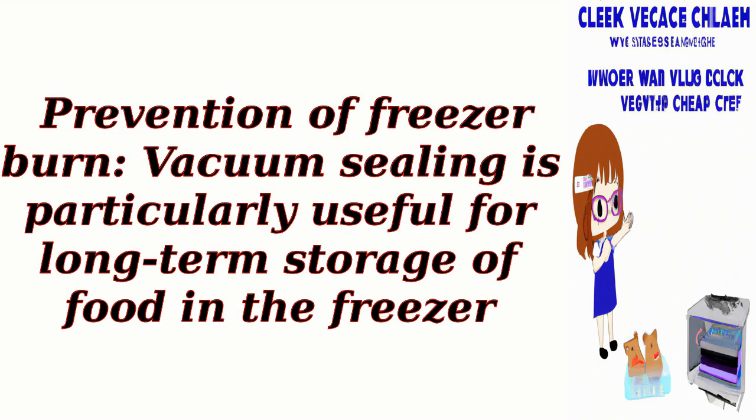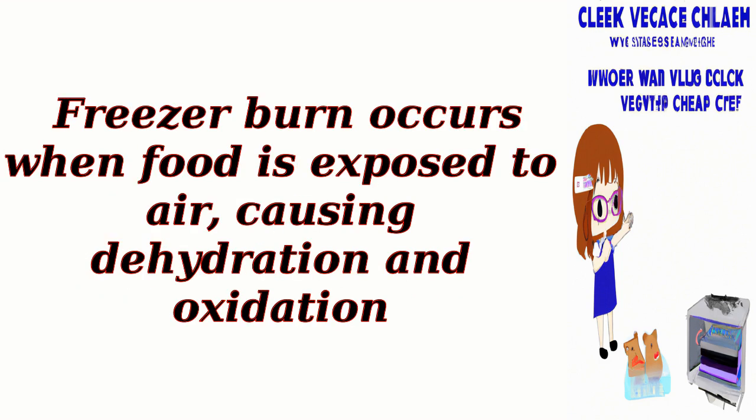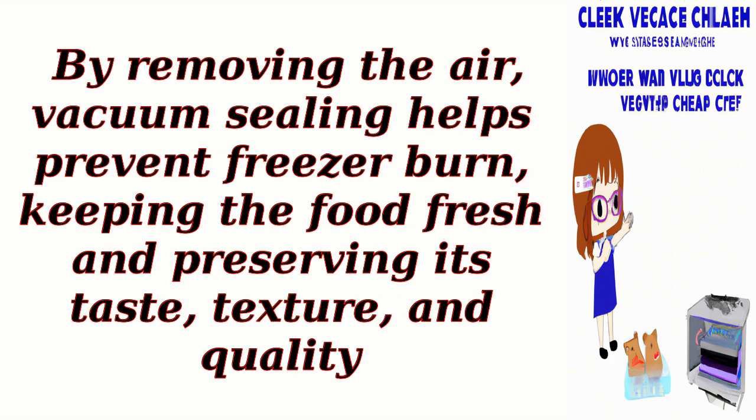Prevention of freezer burn: Vacuum sealing is particularly useful for long-term storage of food in the freezer. Freezer burn occurs when food is exposed to air, causing dehydration and oxidation. By removing the air, vacuum sealing helps prevent freezer burn, keeping the food fresh and preserving its taste, texture, and quality.